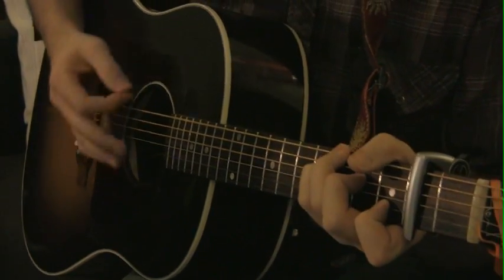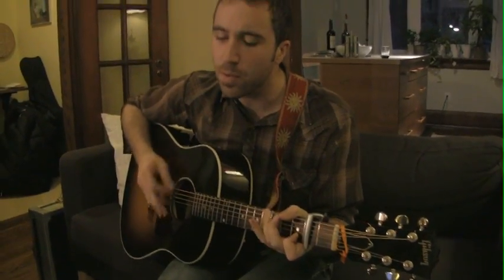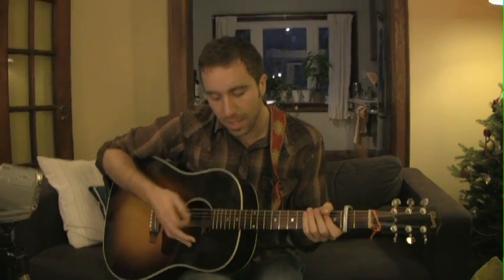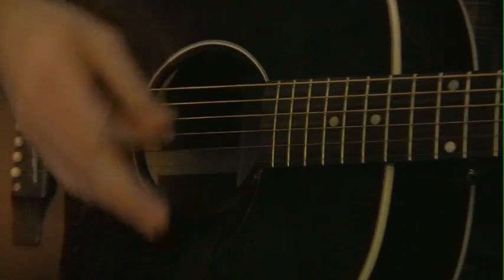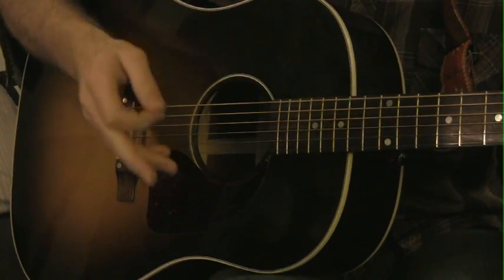If you're singing along, notice that I'm being really conservative with my right hand — I'm not strumming the whole guitar. It's a really light touch, just kind of focusing on those low bass notes. It's almost more about the percussive element than anything else. That will cover you for the verses.